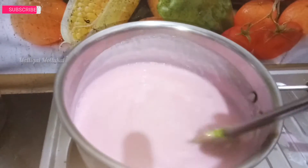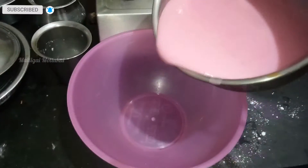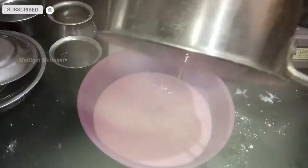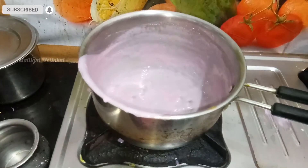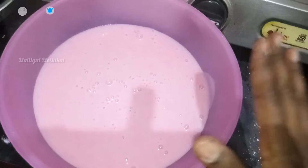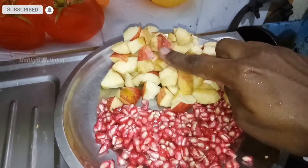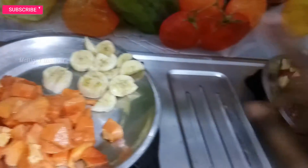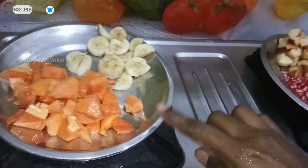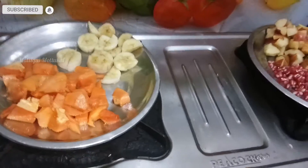Let's add 1 cup of water at room temperature. Now we have cut the vegetables and fruits — add apples and bananas, grapes and papaya, mango and other fruits.